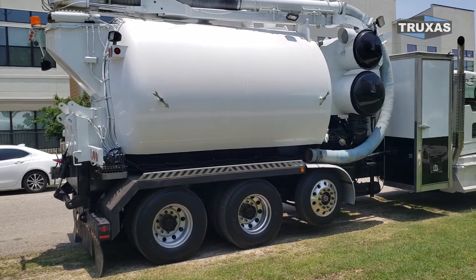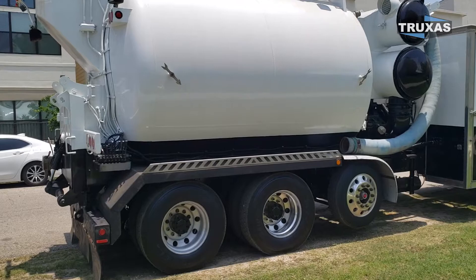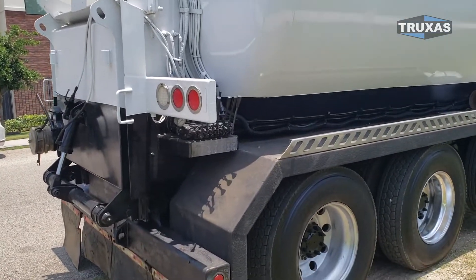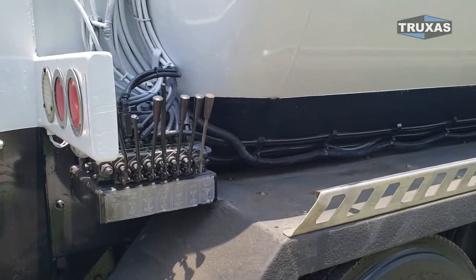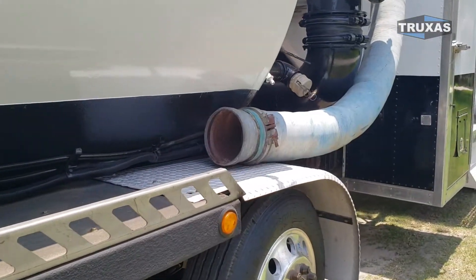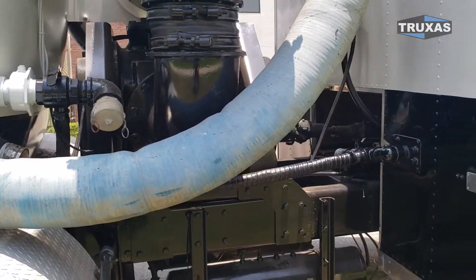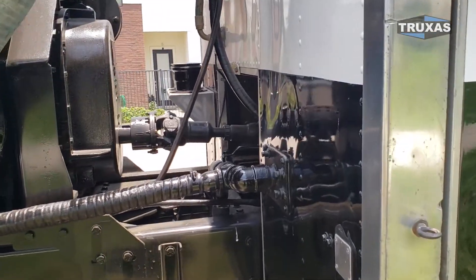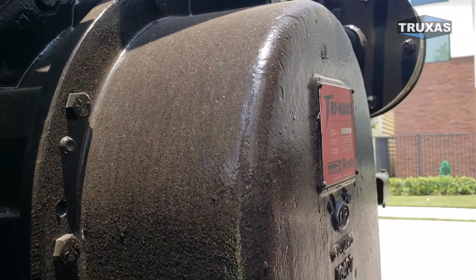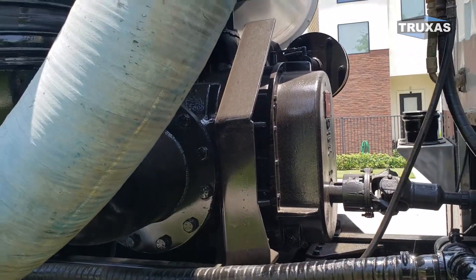It has this full extending boom up there and can suck dry or wet materials. This has the manual controls right here as well as electric controls on a tethered remote. And we've got the Trinado blower on this one, so the other one has a slightly different blower on it.